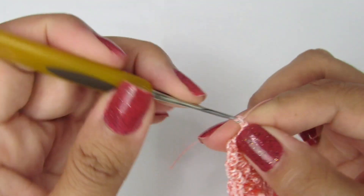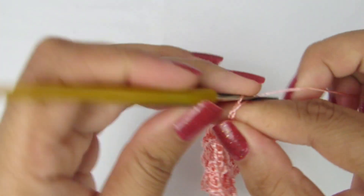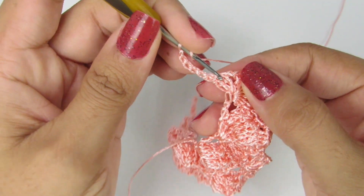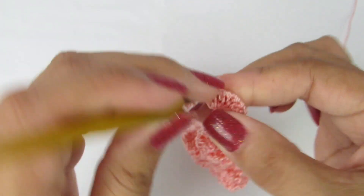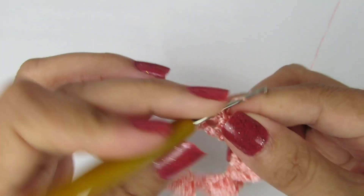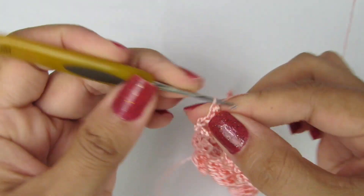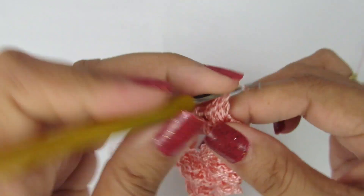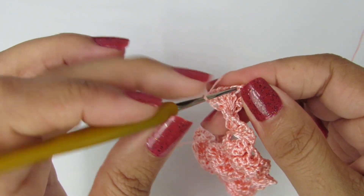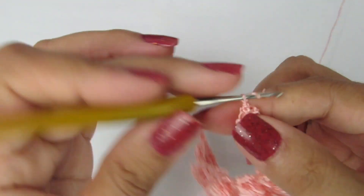Vamos subir aqui com uma, duas, três correntinhas que equivalem a um ponto alto, e mais duas correntinhas que equivalem ao espacinho. Vamos virar, vamos pular esse primeiro espacinho. No próximo, vamos fazer a repetição dos cinco pontos altos: um, dois, três, quatro e cinco pontos altos. Vamos virar, no primeiro pontinho, vamos fazer um ponto baixíssimo formando a pipoquinha.